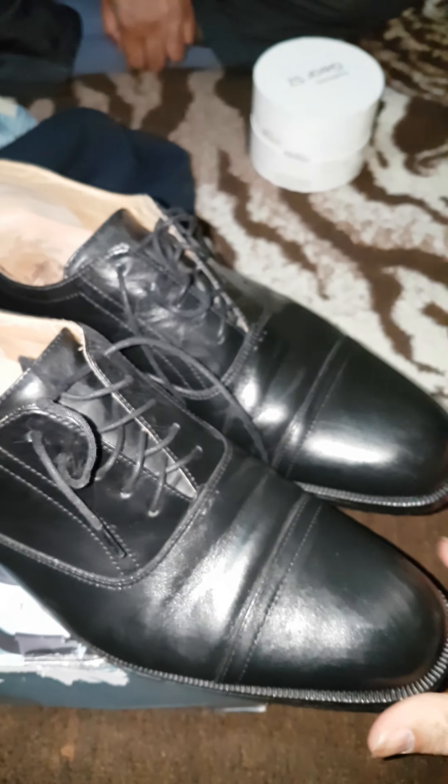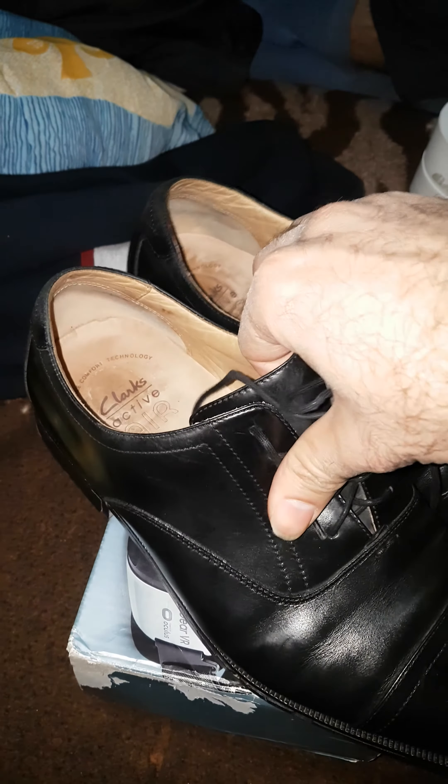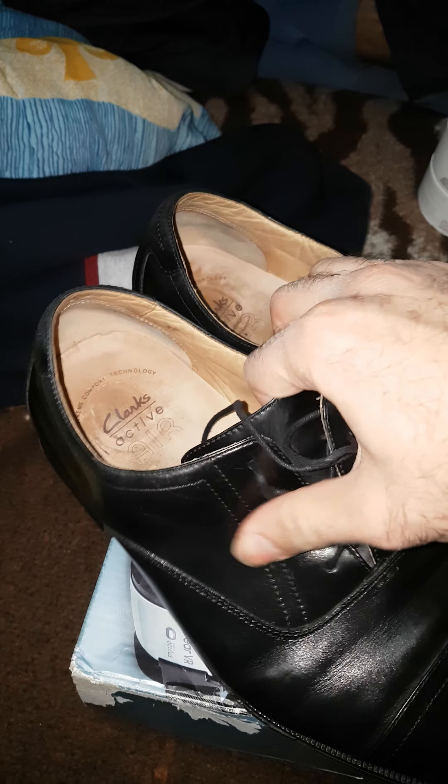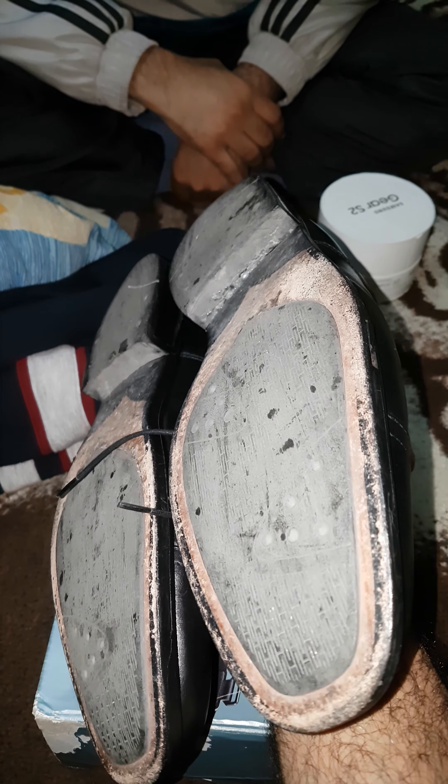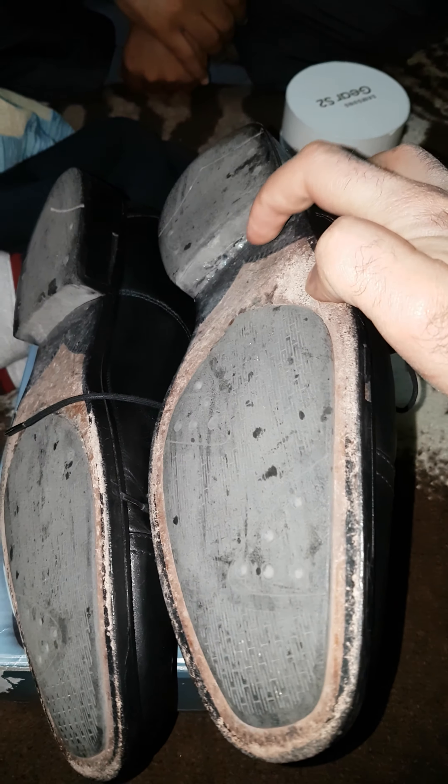So my advice is: never ever buy this brand, ever. It's a terrible brand. I want to sue them — I will search for how to sue them. I want them to bring their own experts to see this condition. The black one on the bottom also came out, and I stuck it with silver glue. Even the glue is visible here.